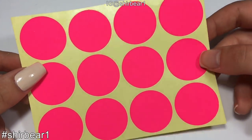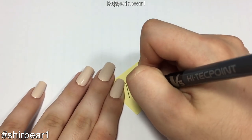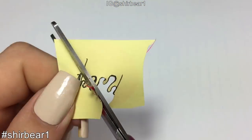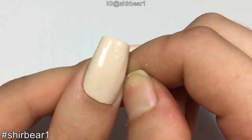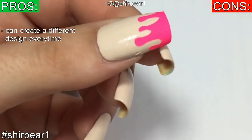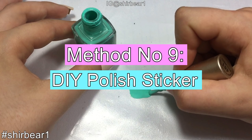Method number eight: DIY stickers. I didn't have a turquoise sticker so I swapped it for a gorgeous neon pink. Flip the sticker so you won't stain it, sketch the drips in the size of your nail, and cut it out. Peel off the sticker, stick it on your nail, and cut the excess off. You can create different designs every single time. It's free and fun to try, yet not so easy to do.